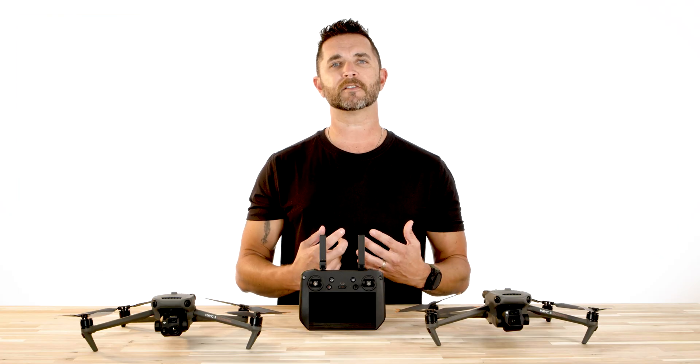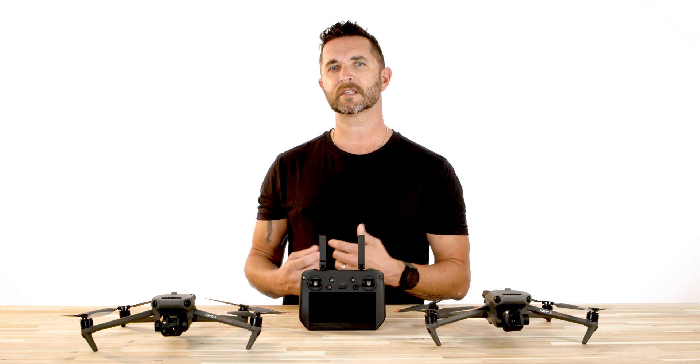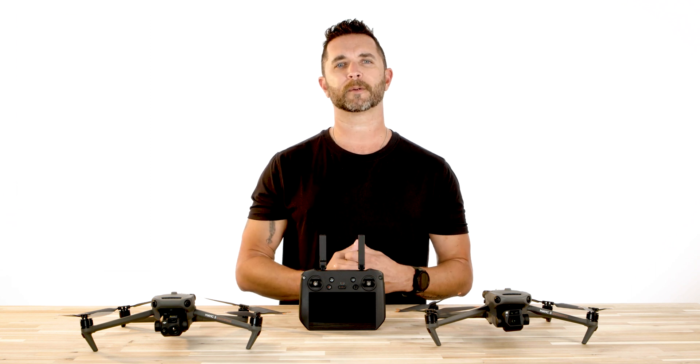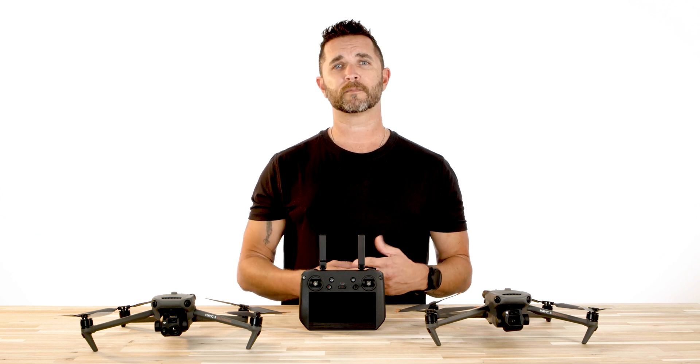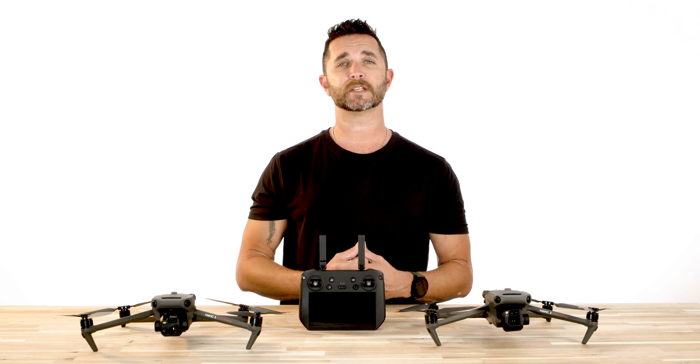To update your drone and controller, simply power on the aircraft and the controller and follow the on-screen prompts for the update. Depending on your internet speeds, this may be just a couple minutes or could take a little bit longer. Once the update is finished, restart your aircraft and your controller and you will have the latest firmware installed from DJI.